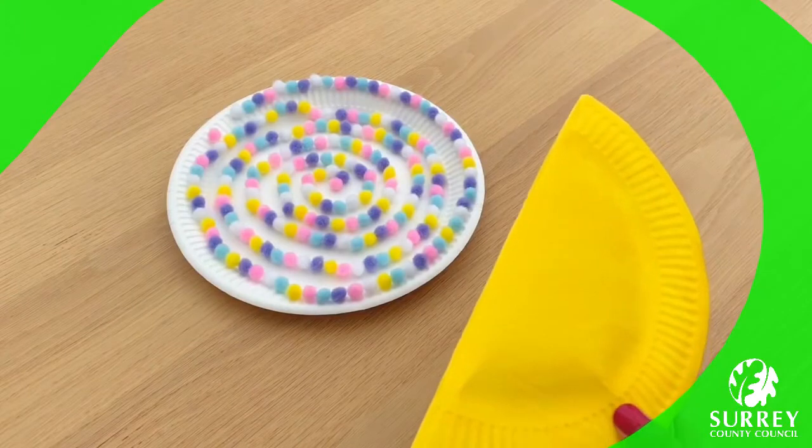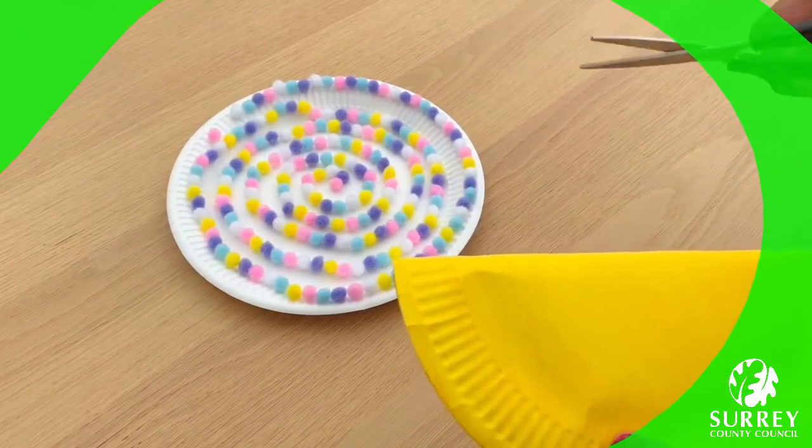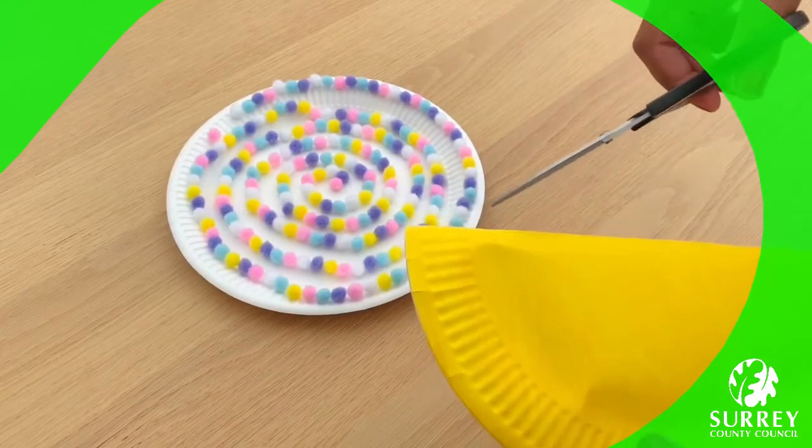Now grab your pair of scissors and cut two little notches — about here — so that the eyes can get poked in.